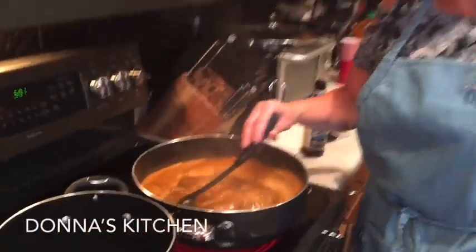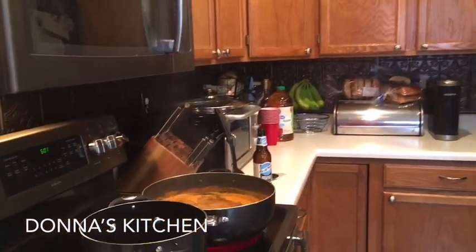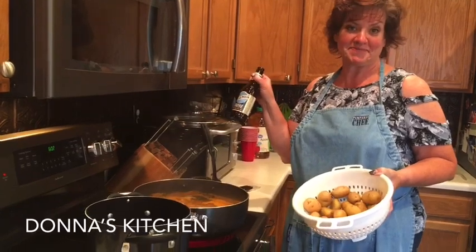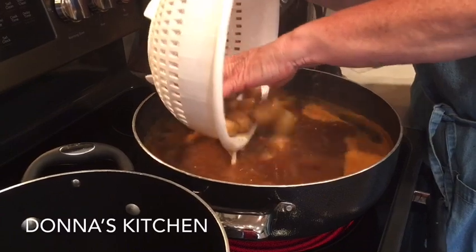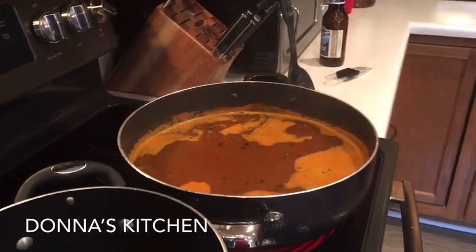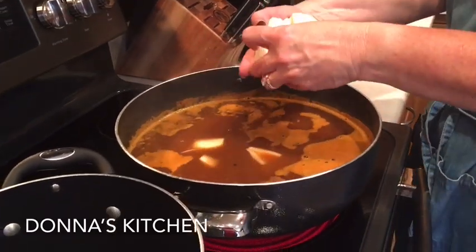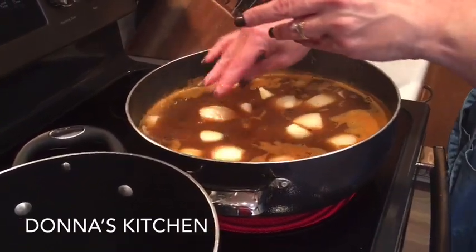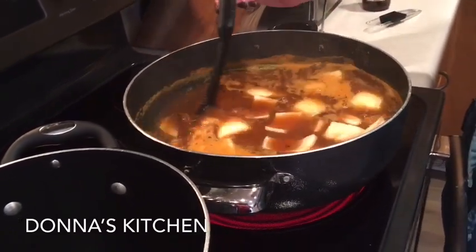Our broth has been boiling here for maybe five minutes or so, so we are going to go ahead and add our potatoes and onions. While this was coming to a boil I rinsed the potatoes and finished my beer. We'll just throw these potatoes in, and the onion — you can just put it all in, it'll break up. We are going to let this now boil for another five to eight minutes or so.